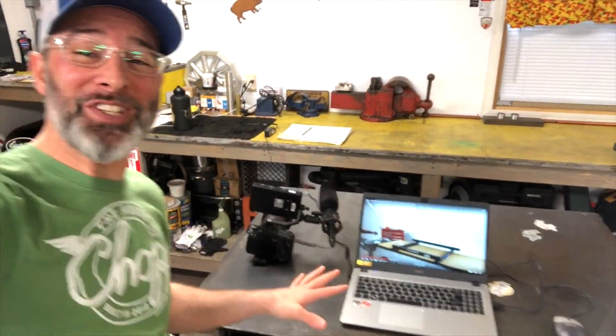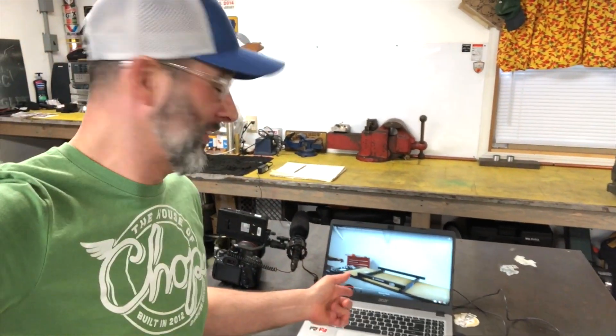I got this computer sitting back here which is gonna run the show later, but right now it's super convenient because Langmuir put all the assembly instructions for the table up on YouTube. So without further ado, let's get this sucker out of the cardboard.